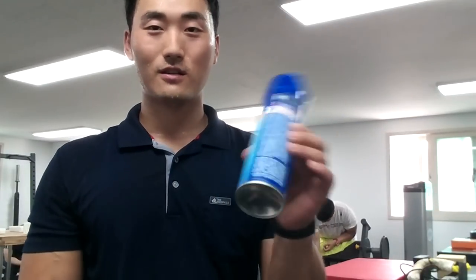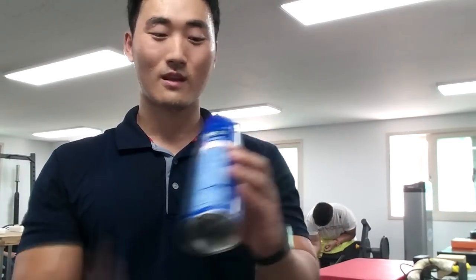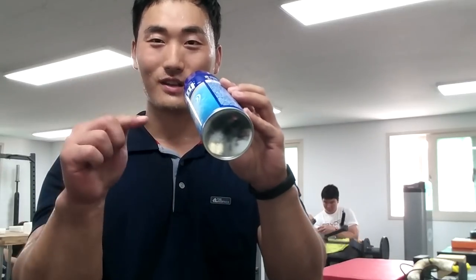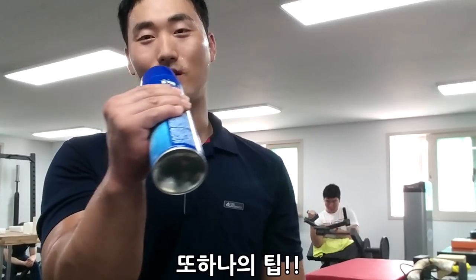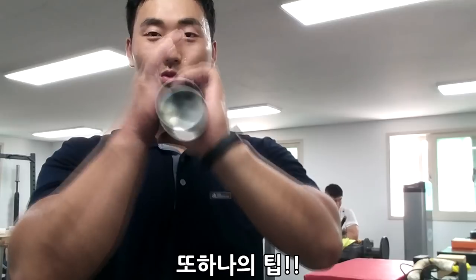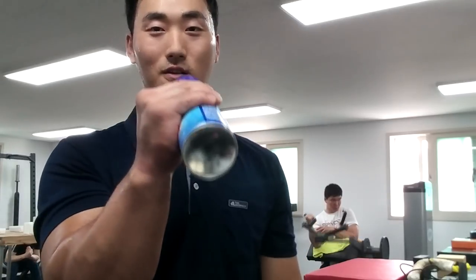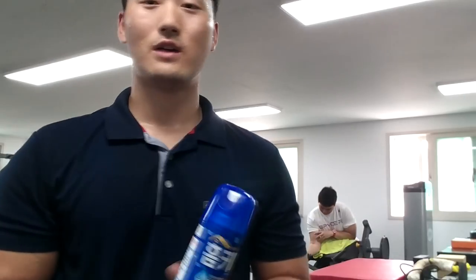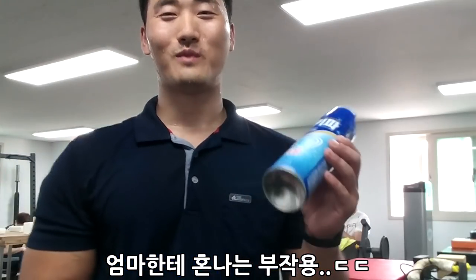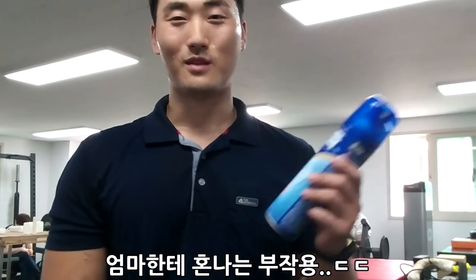하나 더 알려드리면, 예전에는 저 이거를 다 쓴 거를 이렇게 누르면 꼭꼭 들어가요. 그걸 이렇게 한 번 꾹 누르고 한 번 꾹 누르면 이렇게 끝이 약간 네모난 모양이 되거든요. 네모난 모양으로 잡고 했었어요. 팔쪽 면을 이렇게 여기를 한 번 누르고 이쪽을 한 번 90도 방향으로 눌러서 네모난 거 했었고요. 주의사항은 남아있는 훈키파를 그렇게 활용하면 미성년자 같은 경우 엄마한테 혼날 수 있어요. 반드시 다 사용한 훈키파병, 요새 분리수거장 나가면 많이 볼 거예요.